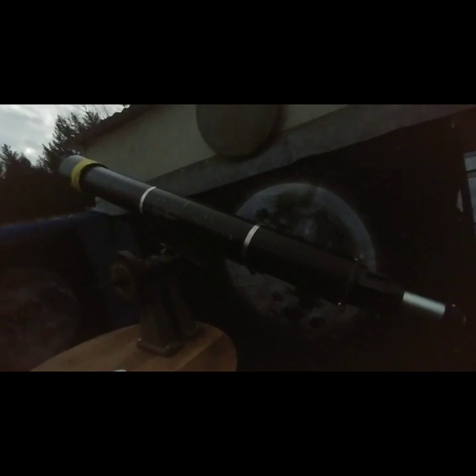I really like this scope. This four inch is, for some reason, my favorite scope right now. That's why it's in my observatory. Rock on guys, be safe, adios.